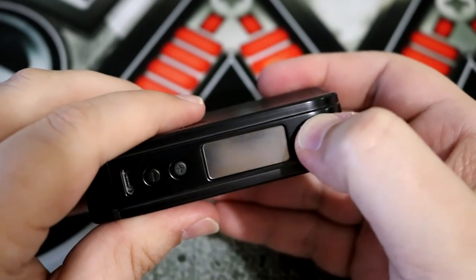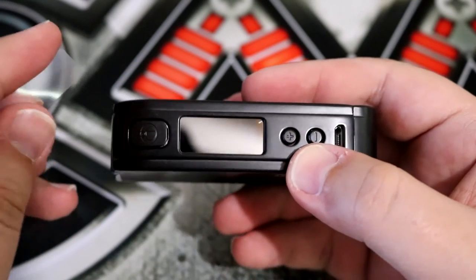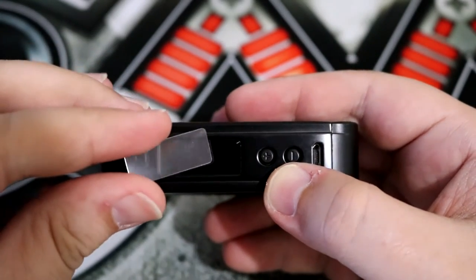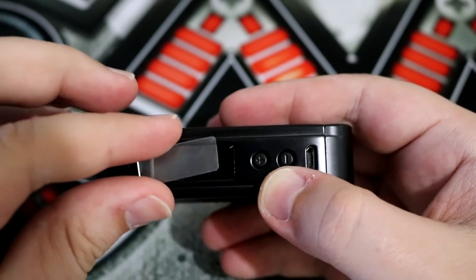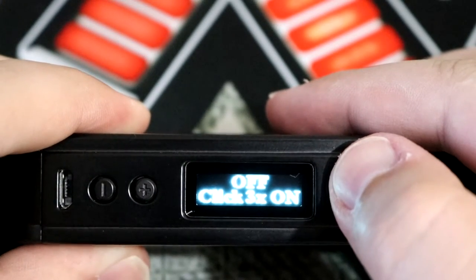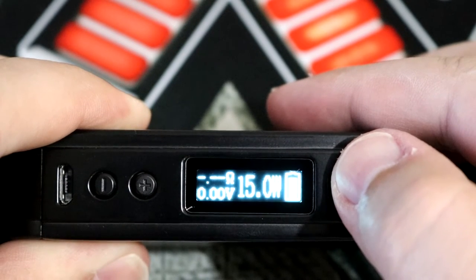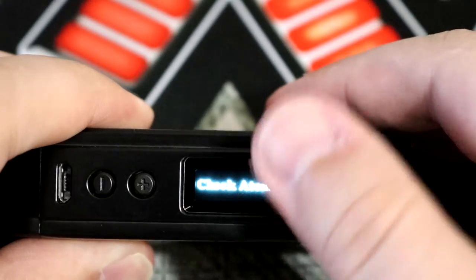If you click on the fire button, you'll see it says off — click three times to turn on. I just noticed that there's a plastic piece covering and protecting the screen, so you'll want to find something to try to get that off, and once you do the screen will look much better. Click three times to turn on — it says Innokin Technology, then shows you your main screen. As you can see, it shows the resistance, the voltage, the wattage, and your battery life.